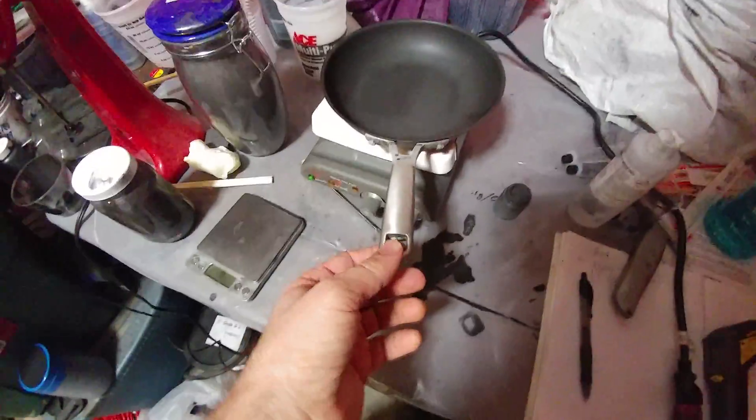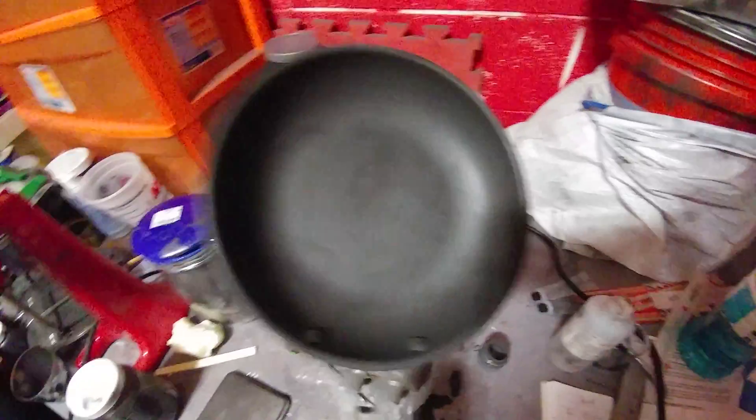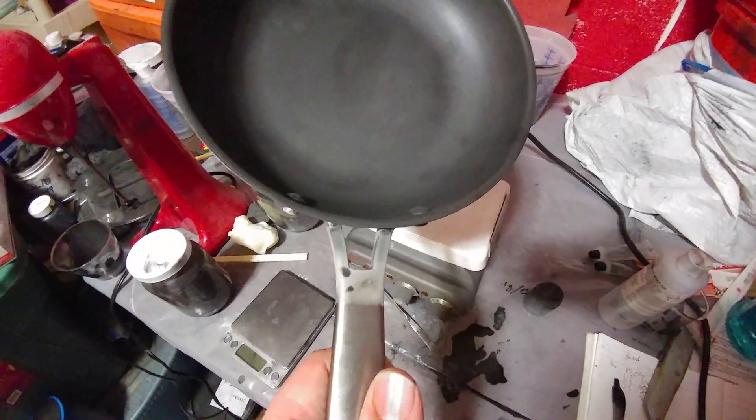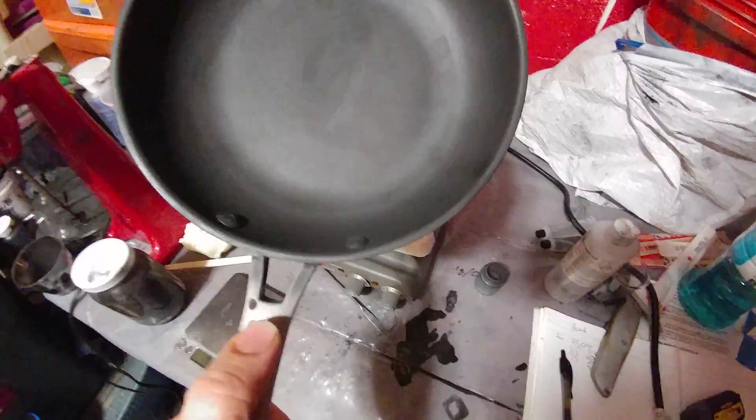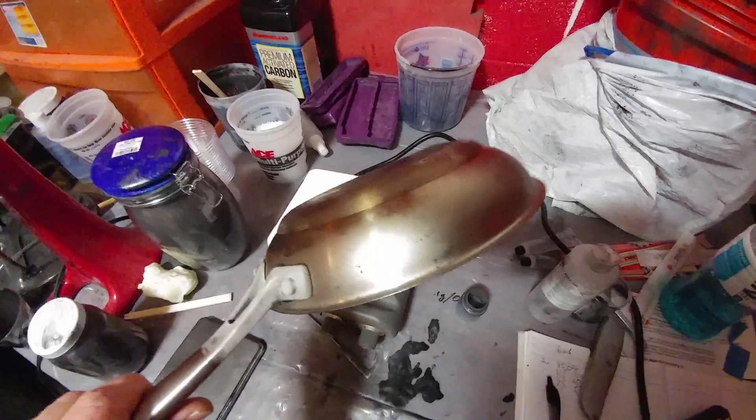Well, this is not an ordinary pan. In fact, I just pulled it out of the freezer of all things. You can see where the condensation is building up on it and freezing, but it doesn't do that here because graphene is hydrophobic.